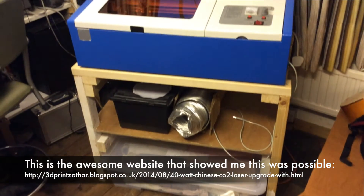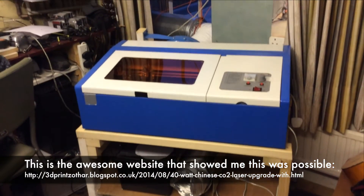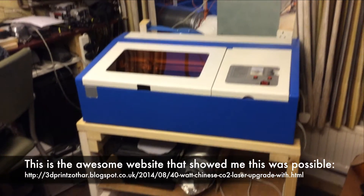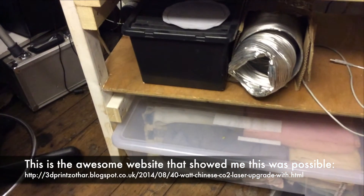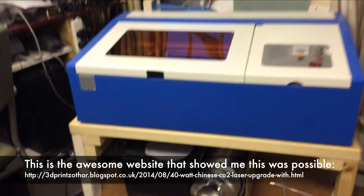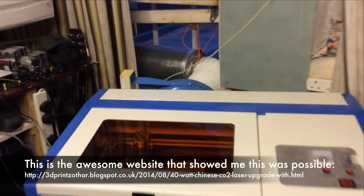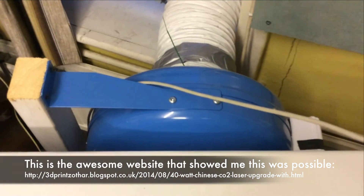I enjoy working things out myself because I feel that I learn better that way, so while I was modifying my own laser cutter I tried not to consult the blog at all, and in the end I only had to look at it for tips on firmware modification. That blog is an amazing resource with plenty of useful diagrams, but this video will also show you a lot of practical visuals of the build process, so I recommend watching this and reading the blog to get a thorough overview.